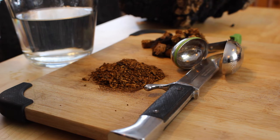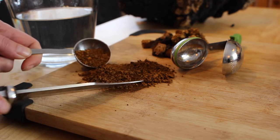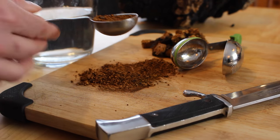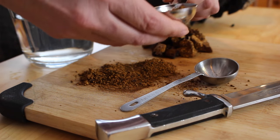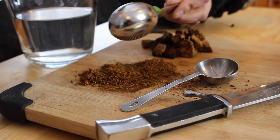To brew a single cup of tea, you can take a tablespoon of the powder and place it in a tea infuser, and then let it soak in near-boiling water until you've reached the desired color and concentration.